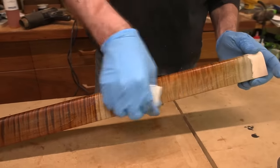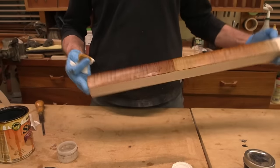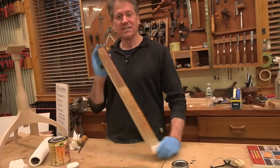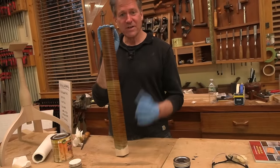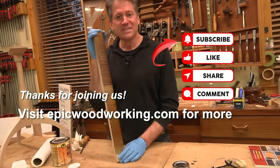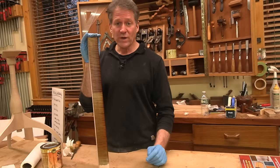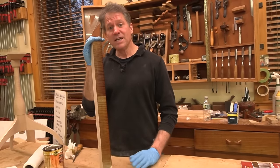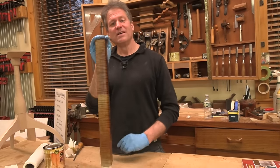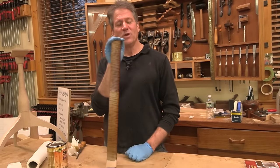I'll probably be talking more about this as I learn more, but it's great to be doing something for so long and then discover a new way - it's exciting. I hope you enjoyed that little exploration into color and creative ideas using chemical reaction stains. If you like this content, please consider subscribing and sharing, and head over to the website at epicwoodworking.com - there are over 20 courses from beginner to advanced, and you can join the neighborhood for full access. Thanks for hanging out with us in the shop - we look forward to seeing you next time.